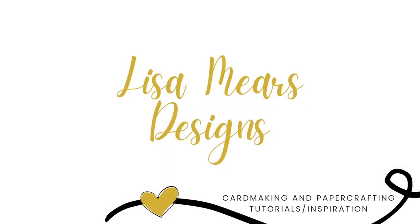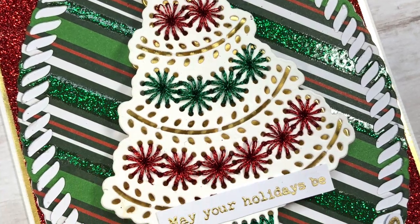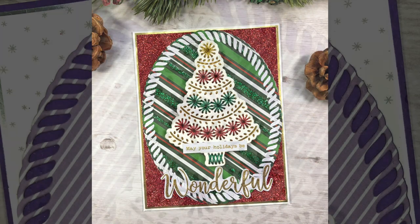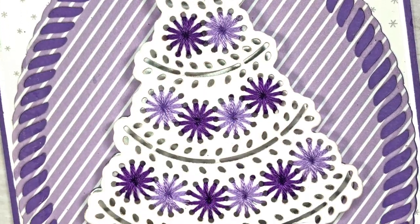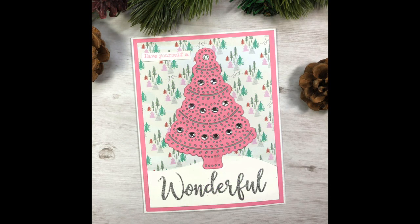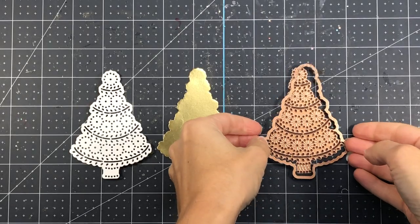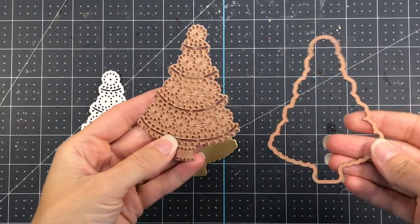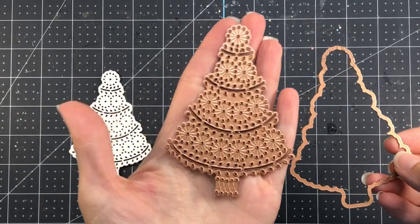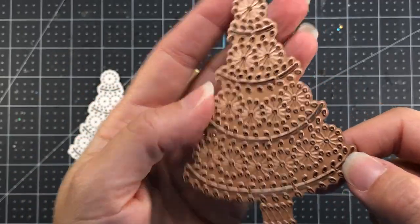Hi everyone, it's Lisa. Thank you so much for joining me today. In today's video I'm going to make some Christmas cards using a brand new die set from Spellbinders called Merry Stitchmas. What's fun about this die is that you can actually use some embroidery floss and stitch all of the little ornaments on the Christmas tree. Here's a look at what the die comes with — it has the outside shadow piece and it also has the inside Christmas tree piece.